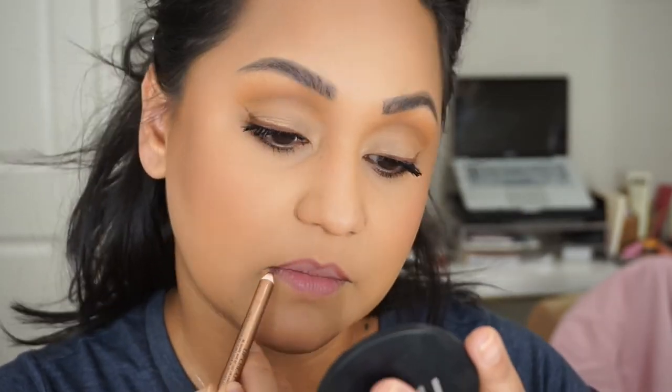I'm going to take a Pillow Talk Medium and line my lips. For my lips I'm using Patrick Ta She's Secure.